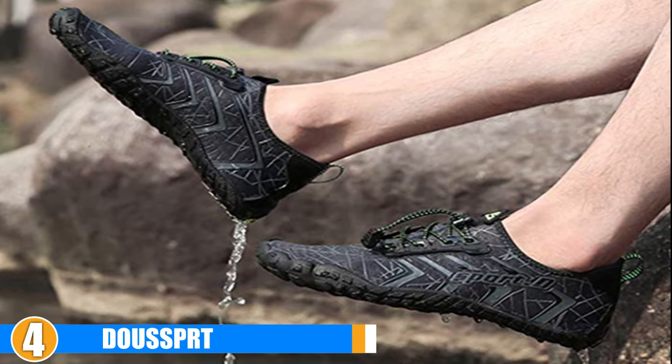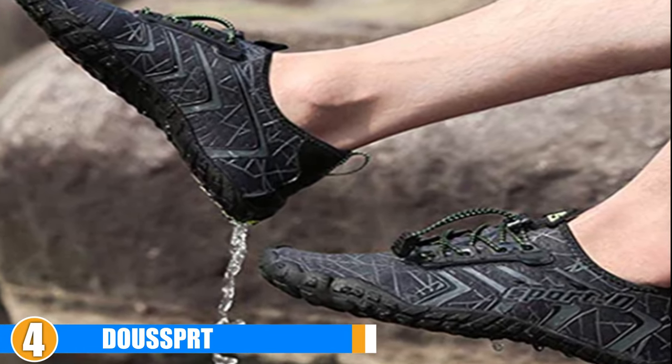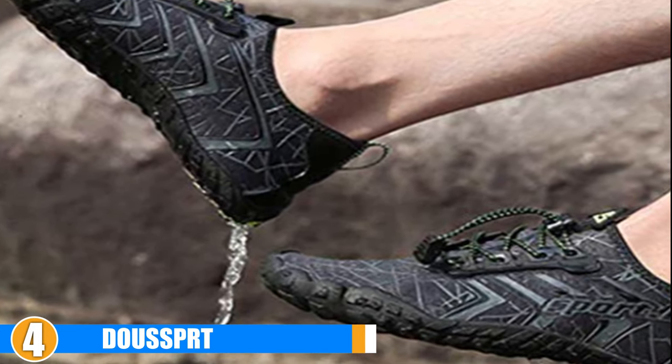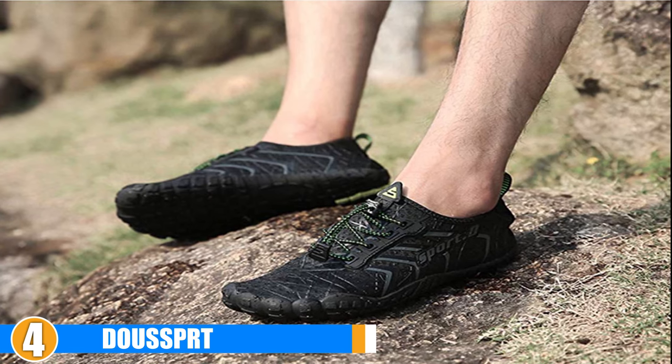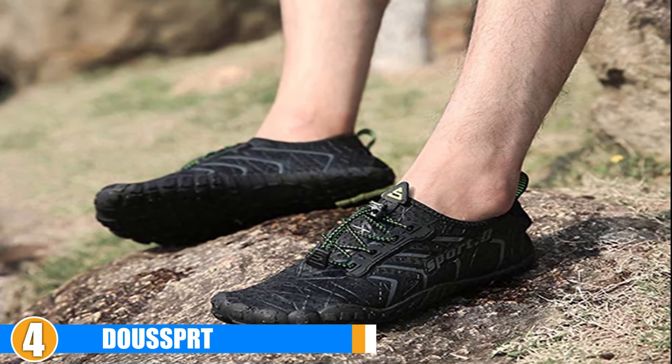They have elastic laces over the tongue. These laces help make it easy to put these shoes on and take off. The soles are thick to protect your feet from debris. They also have a unique tread pattern that will give you plenty of traction in slick conditions.